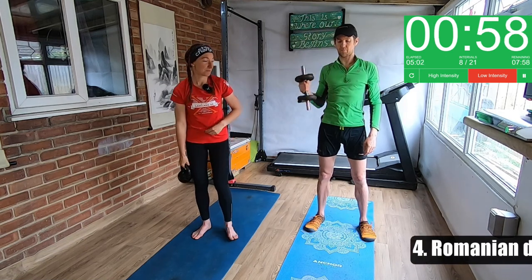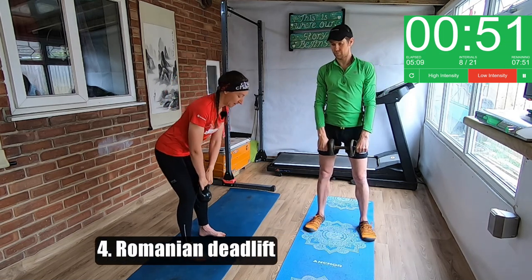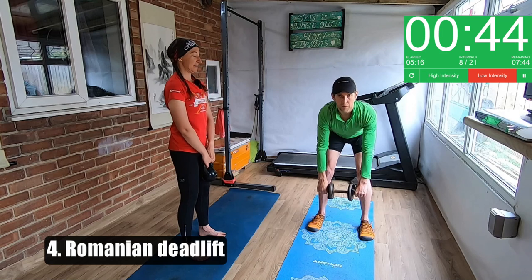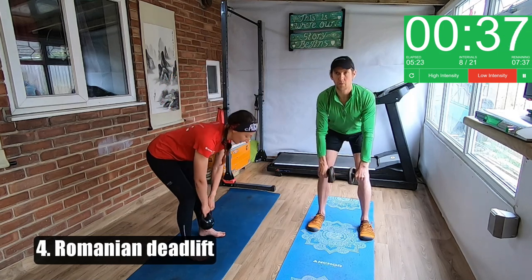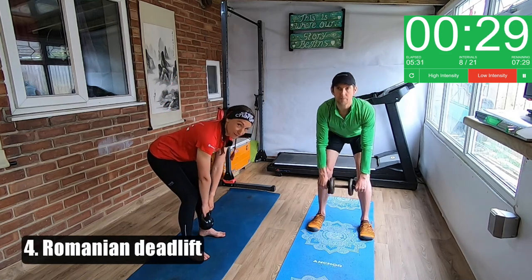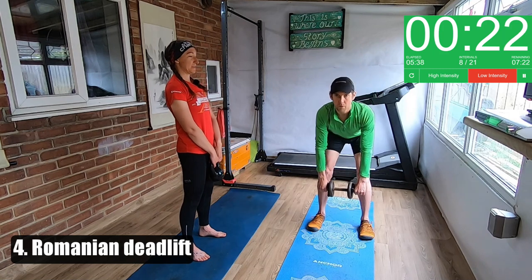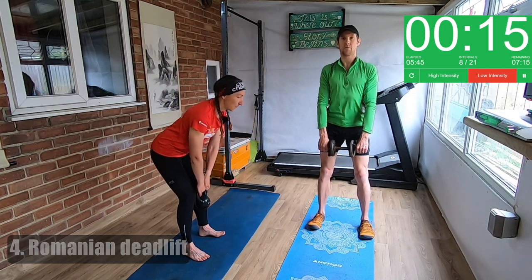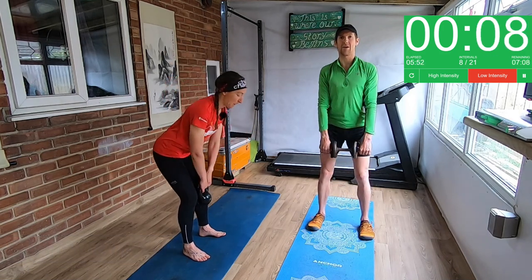The next one is an RDL — a Romanian deadlift. Turn side on. You want to hold the kettlebell by the handles, just going to send your hips back with a soft bend in your knees, and squeeze through your bum at the top. Jason's using either end of the dumbbell. We don't want to go all the way down because then you lose integrity in your back — just go as low as you can before your shoulders start coming forward, which is probably mid-shin for most people depending on how long your legs are. Weight in your heels, then push through your bum at the top. You should feel this in your hamstrings and your bottom — it's a really good stretch for your hamstrings as well.